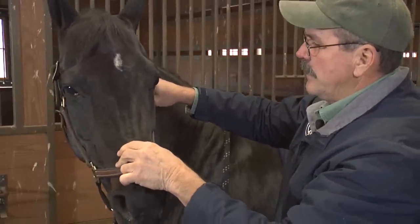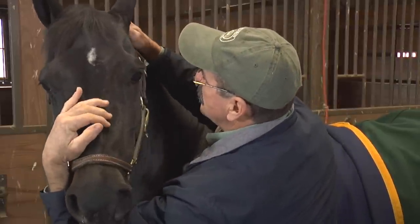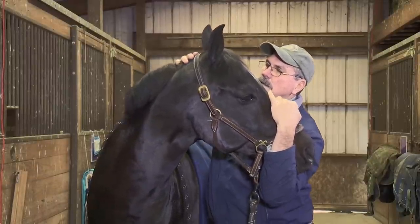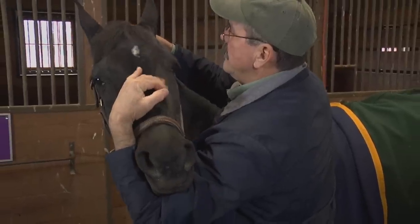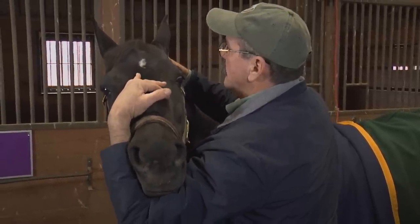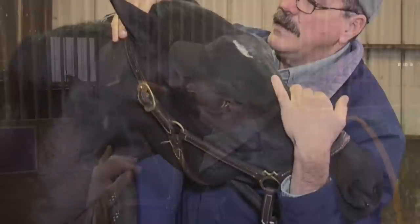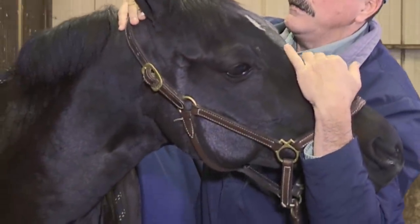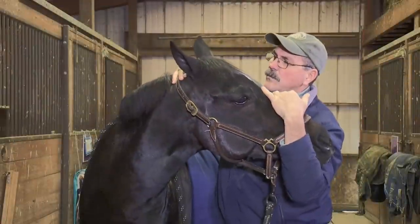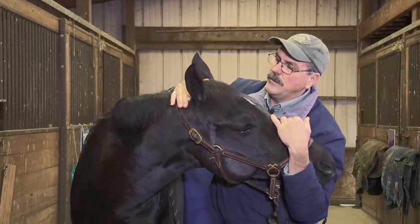When she relaxes her head down a little bit, I'm going to keep my hand on her nose and slide my elbow under her chin and ask her to come down. As she comes down, I'll slowly take up the weight of her head in my arm. I want her eyes to soften, and I'm going to gently relax and massage up here. The goal isn't to get her head up — the goal is to get the weight of the horse's head on your arm so that the tension up here will release.